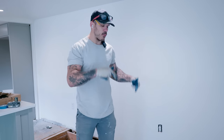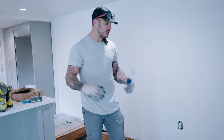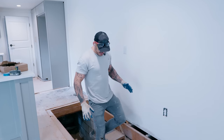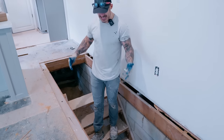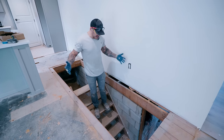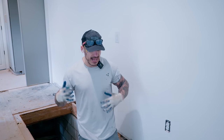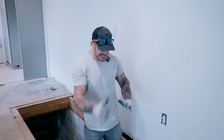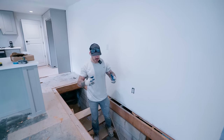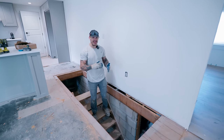After putting our brains together on where we can actually hide this access — which has the furnace, the water heater, access to all the plumbing and electrical — we decided we'd have to keep it here. My vision is to create a hidden door. I'll fill in all this excess OSB stuff and create almost like a windowsill kind of thing. I got hardware that'll have a hidden latch and hidden hinges, and hopefully we can match the grain and pattern of our flooring so it won't be that discernible.